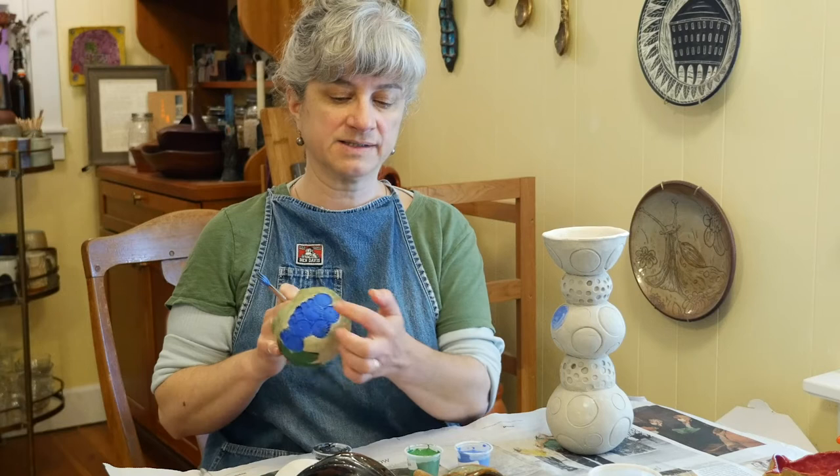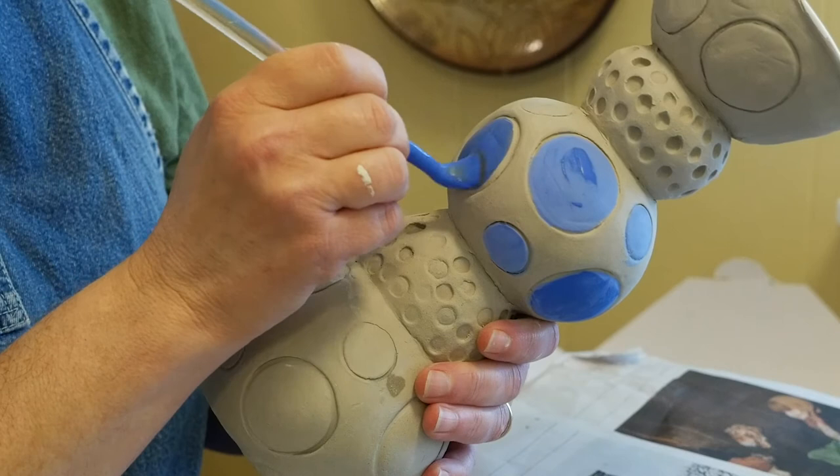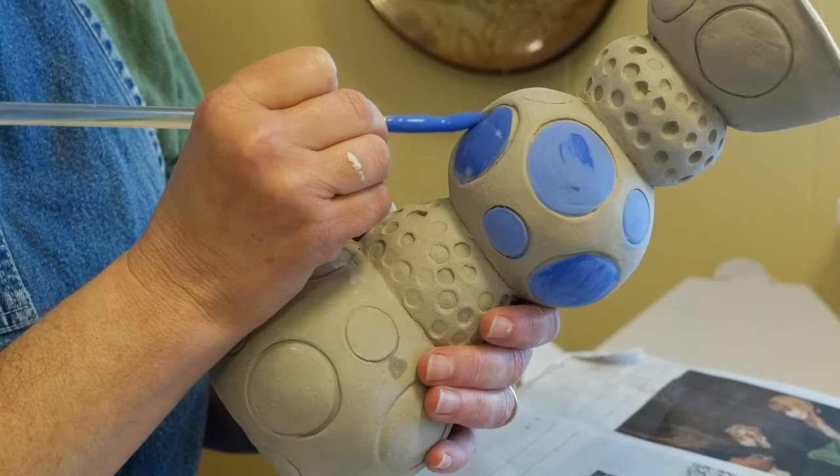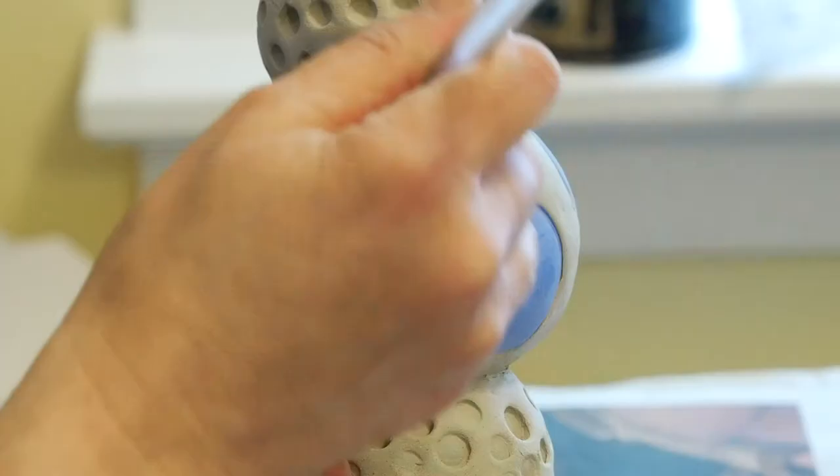I might try to get a similar effect on this piece. The underglazes, if they're on too thin, will be somewhat transparent — you'll be able to see the individual brush strokes and they can look a little streaky. So I like to go over them several times.